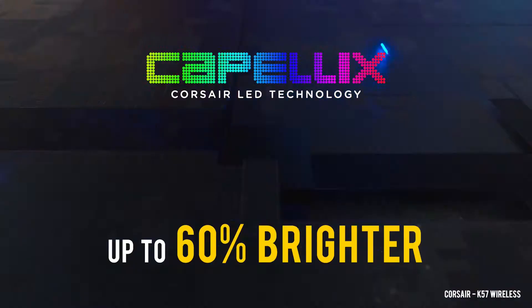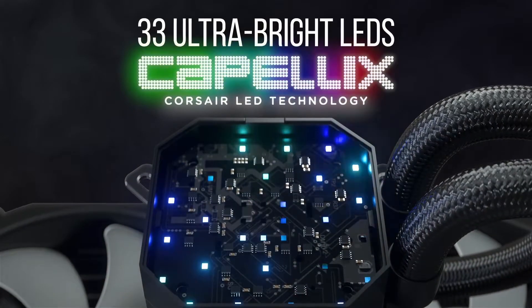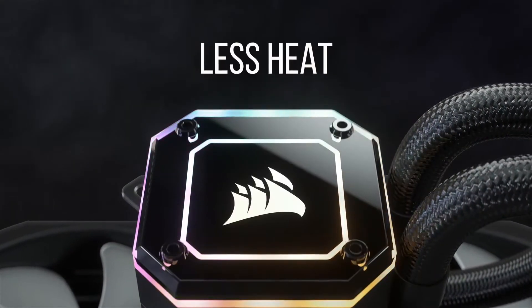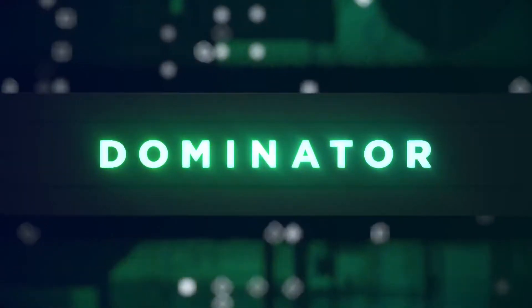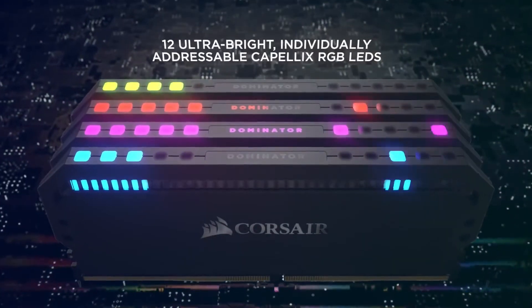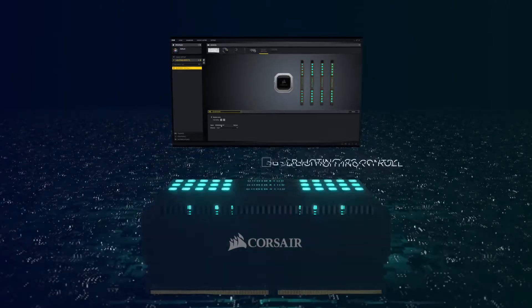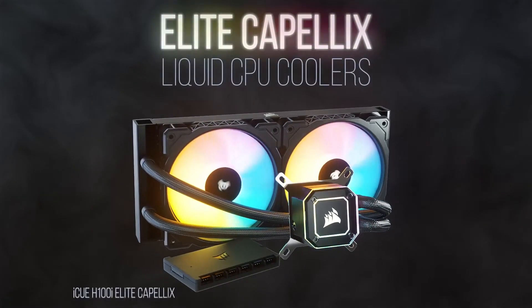Corsair launched their new innovative Capel-X LED technology last year, which made LEDs smaller, more versatile, brighter and, most importantly, more efficient, using 40% less power than traditional LEDs. The first product to feature these are the Dominator Platinum RGB DDR4 memory, and now Corsair have launched their iCUE Elite Capel-X, a new range of liquid AIO CPU coolers featuring Capel-X LEDs.